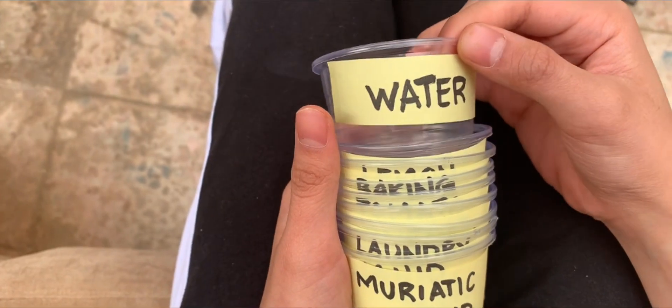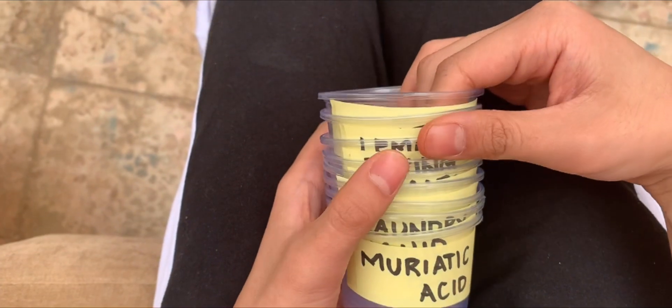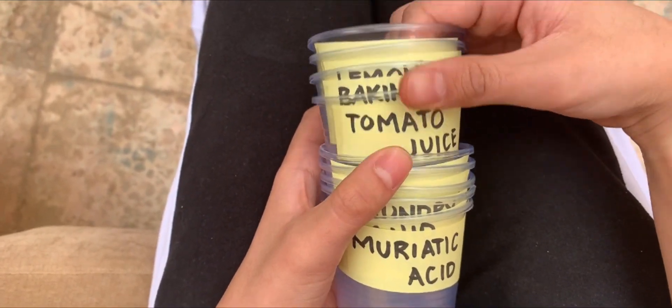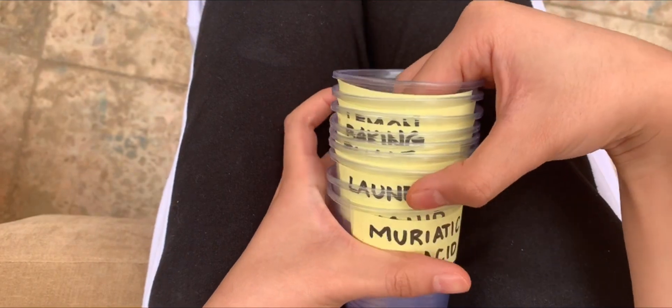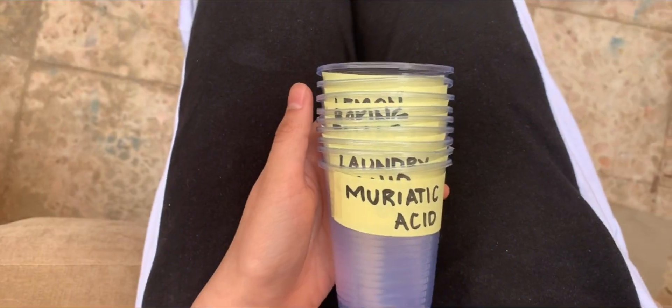Our samples will be water, lemon juice, baking soda, tomato juice, vinegar, shampoo, laundry powder, liquid bleach, and muriatic acid.